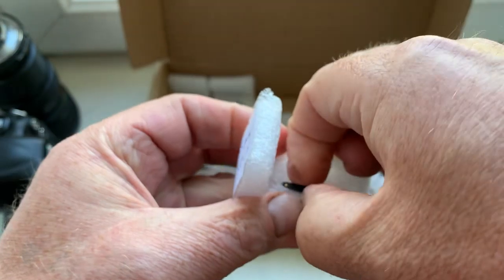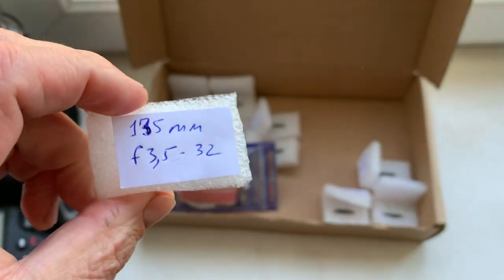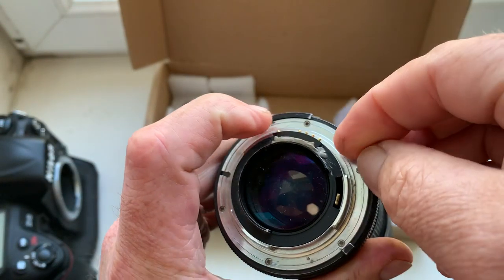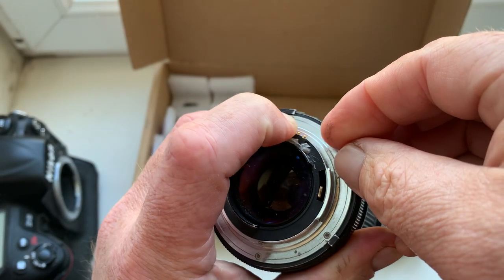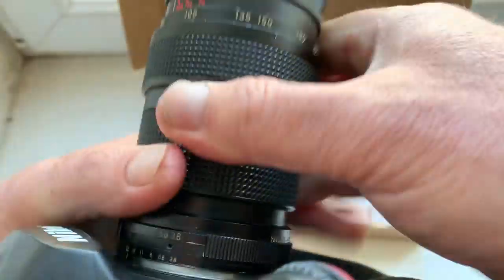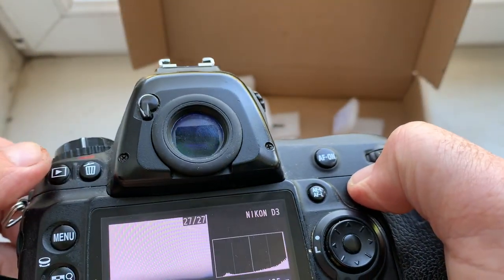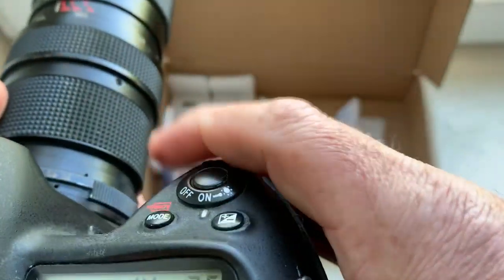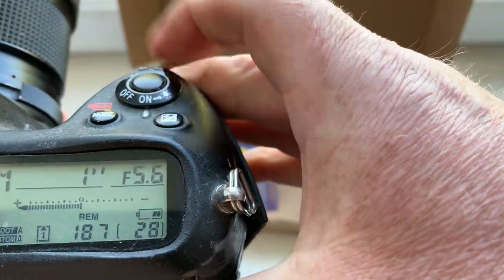Chip number four: focal length confirmed, aperture range confirmed.